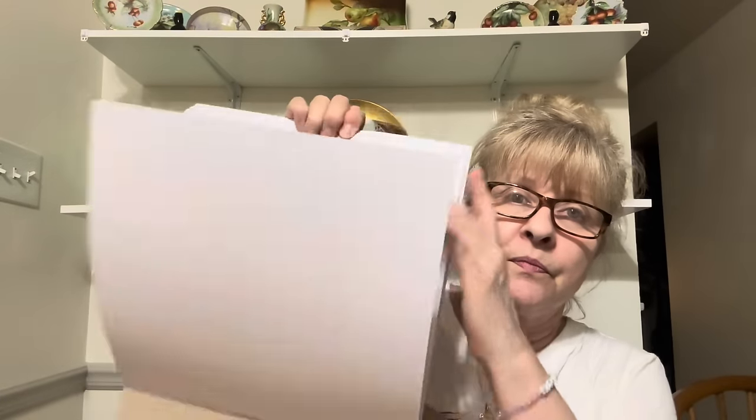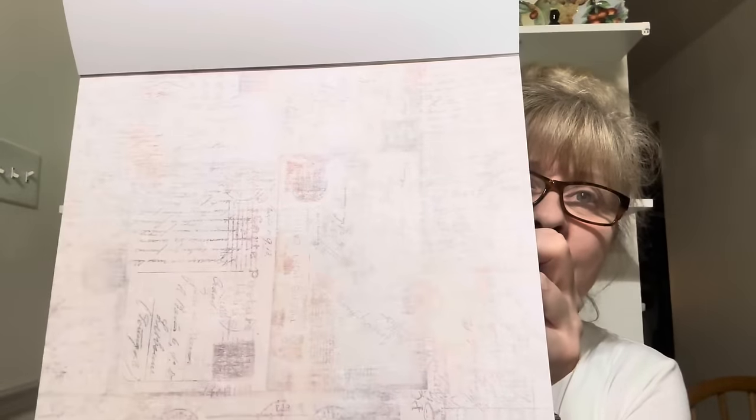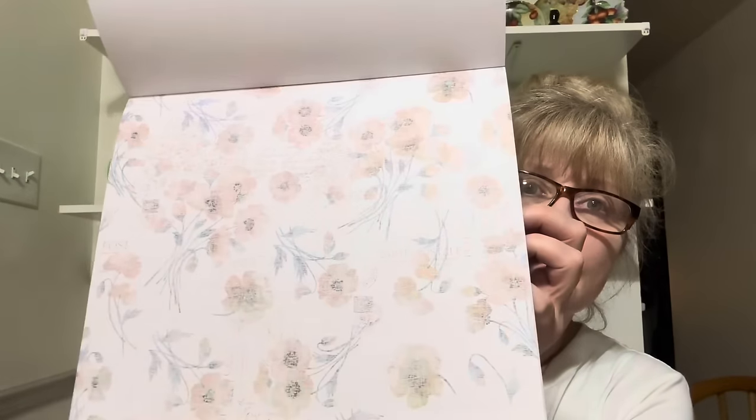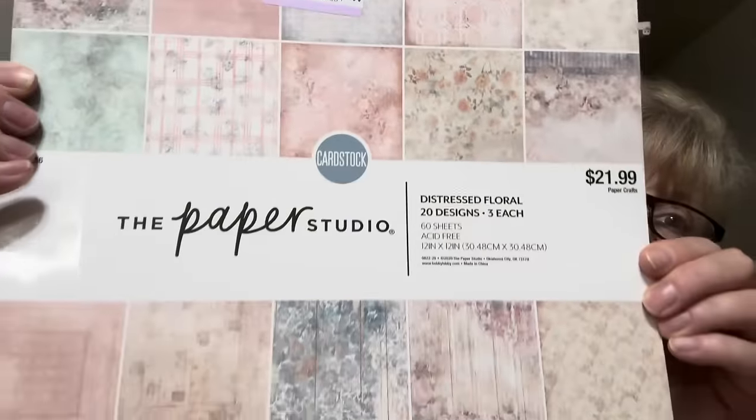This one has some beautiful designs in it. They look vintage. Those are all the different patterns. It was $7.99 and then 25% off of that is $5.49, and it's regularly $22. This other one did not have an actual price on it — I did not see a price on it.